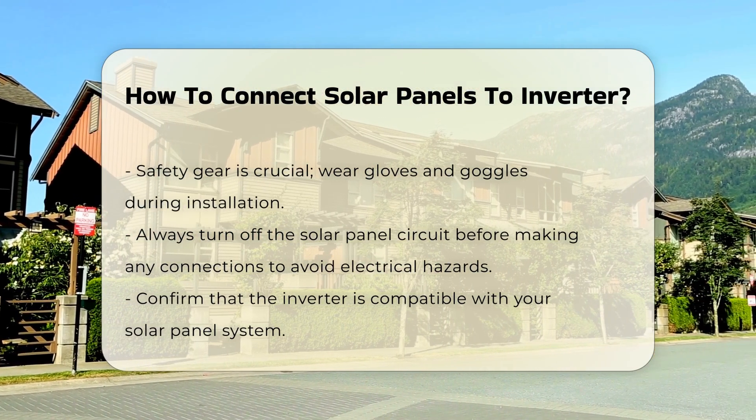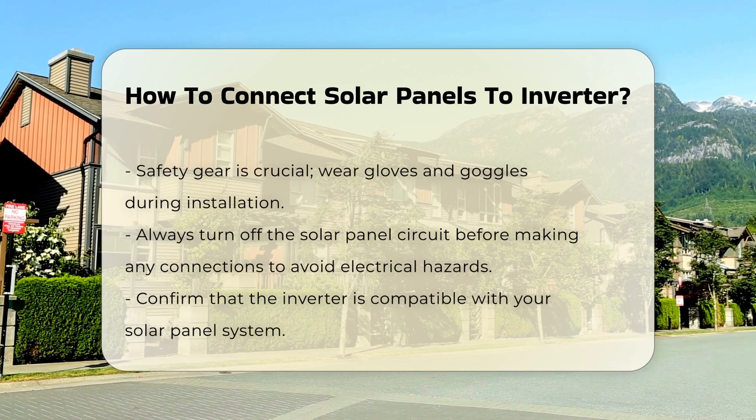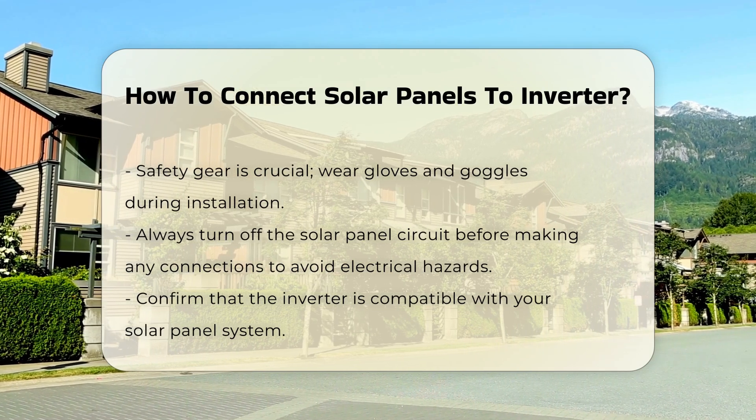Before making any connections, turn off the solar panel circuit. This prevents any electrical hazards during installation.